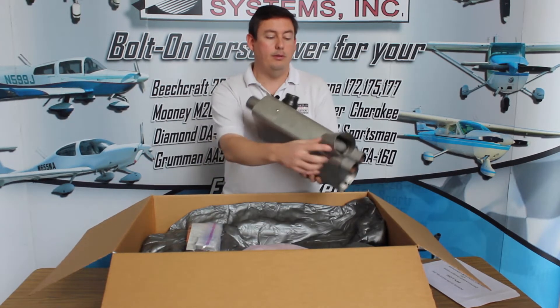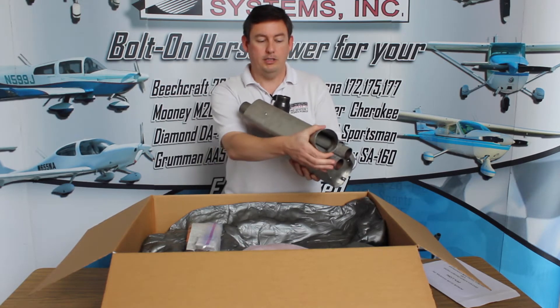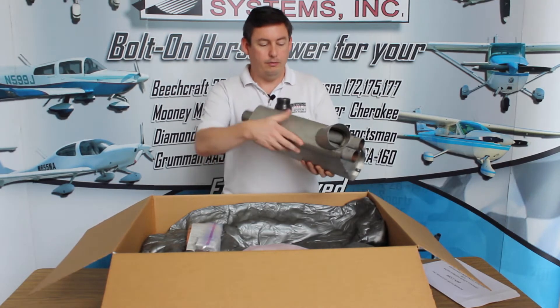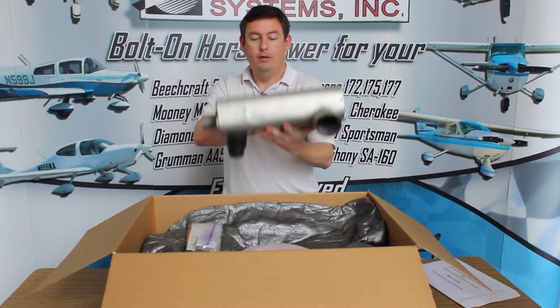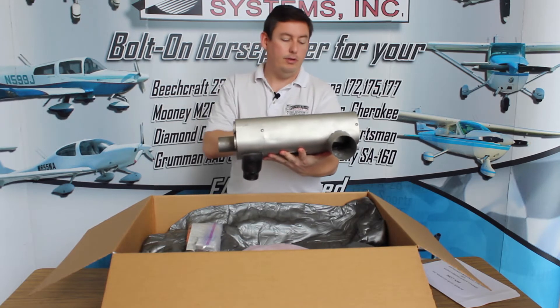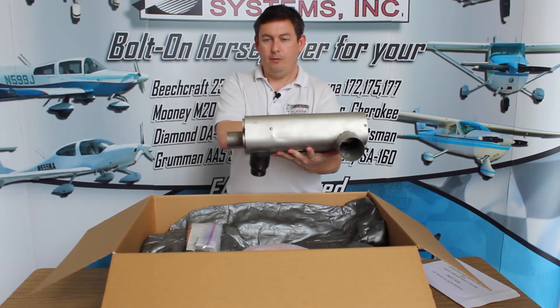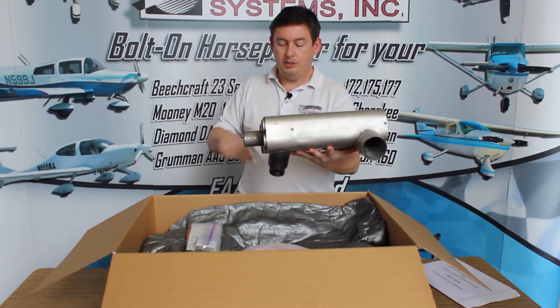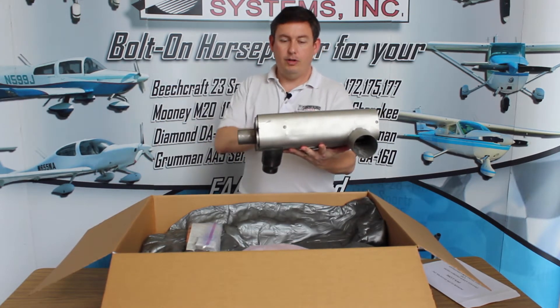On the back here, that's the heat output, sized for three-inch scat hose — just like the original exhaust. The only difference is that as it's installed in the airplane, with the propeller in front, the heater comes out on the left. On the original exhaust it comes out on the right. So we provide a really long length of scat hose — which you're going to see in this kit — to reach over to where your heater is.